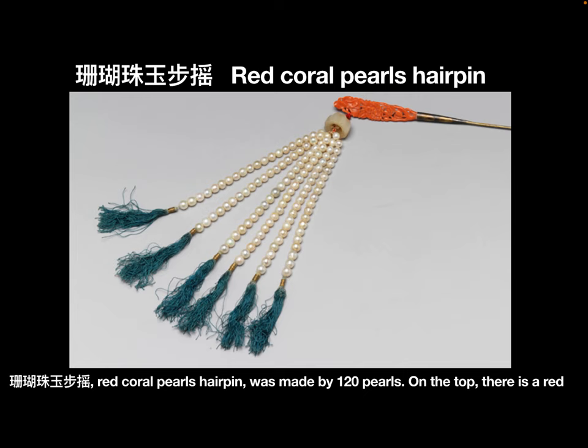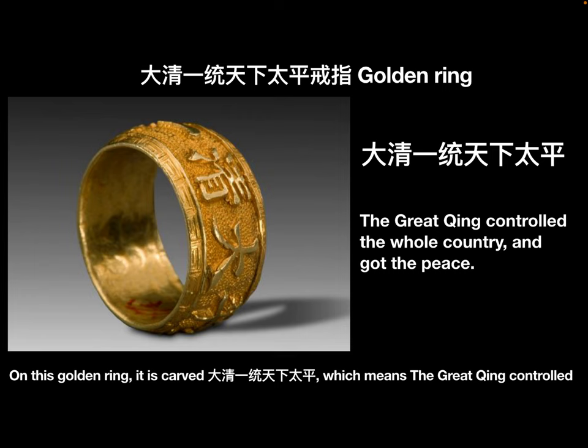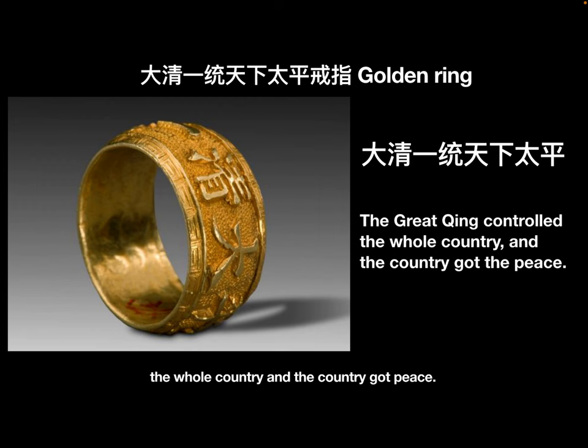Shan Hu Zhu Buyao — Red Coral Pearl Hairpin — was made using 120 pearls. On the top, there is a red coral carved in the shape of a peony flower. In the Qing dynasty, only the Empress was allowed to use the peony flower motif, so this hairpin may have belonged to the Empress Dowager or the Empress. On a golden ring, it is carved with Da Qing Yitong Tian Xia Tai Ping, which means 'the great king controlled the whole country and the country was at peace.'